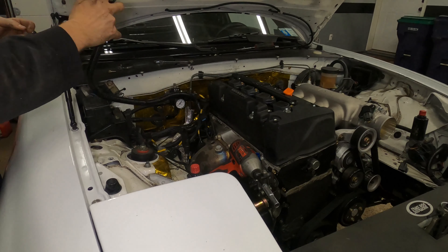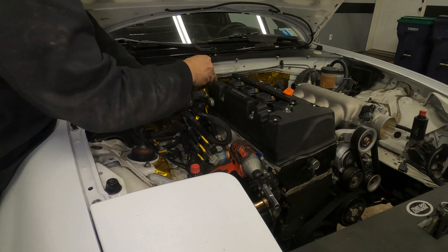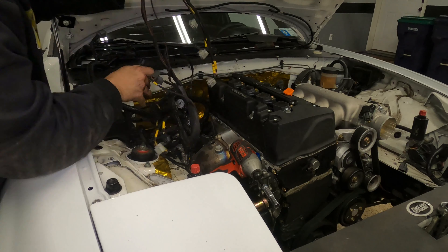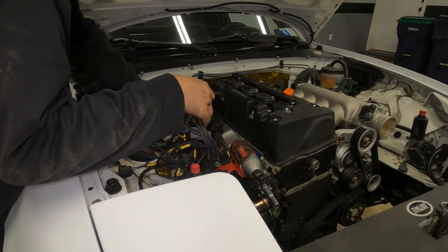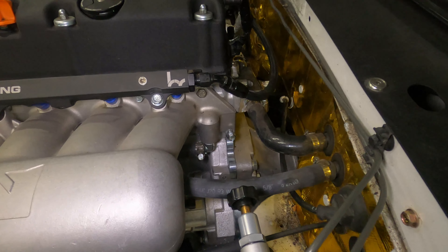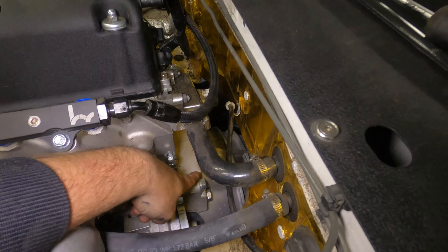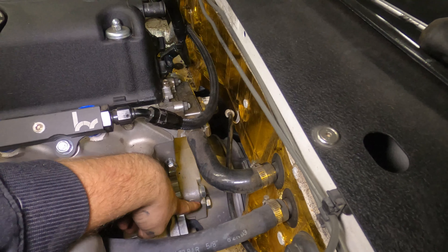Before we start putting any cool parts on it, we've got to take some parts off it. It seems a bit like a Ponzi scheme — I'm selling parts from this to buy more parts for this — but with that being said, the transmission has to go, the clutch has to be upgraded, all sorts of little things. The exhaust also has to be modified for the turbo.